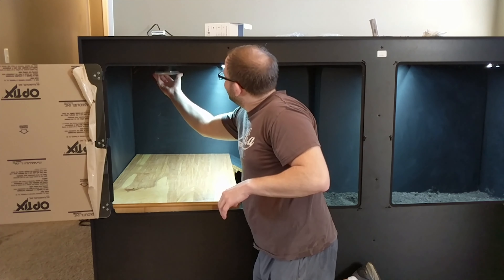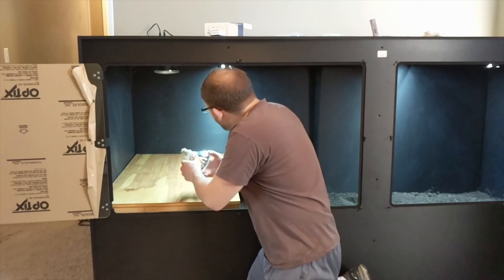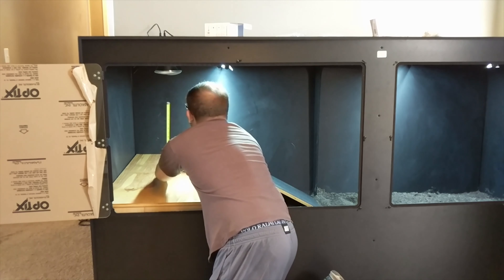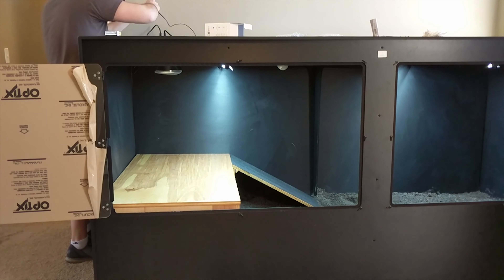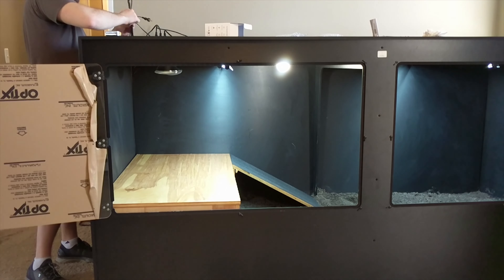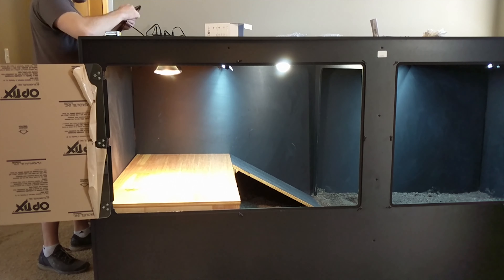Next I added in the remainder of the lights. There's an 80-watt floodlight, and I also added a Mega Ray 160-watt bulb so there's a basking area with UVB as well — I double-checked the measurements on it. Then I added a regular LED bulb that emits daylight just to brighten up the enclosure a little bit.